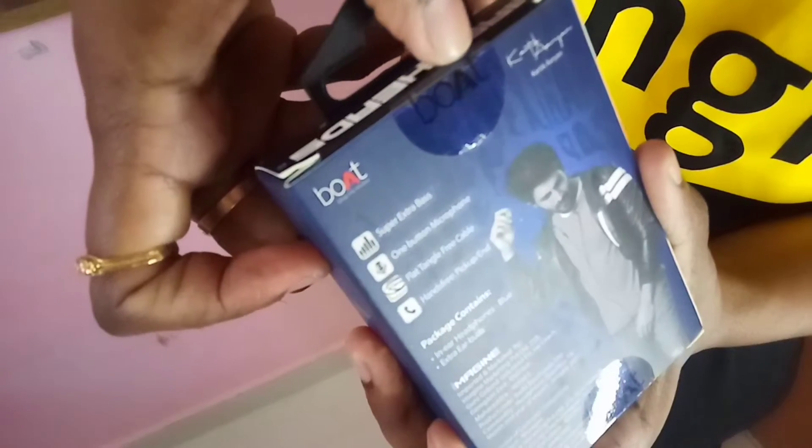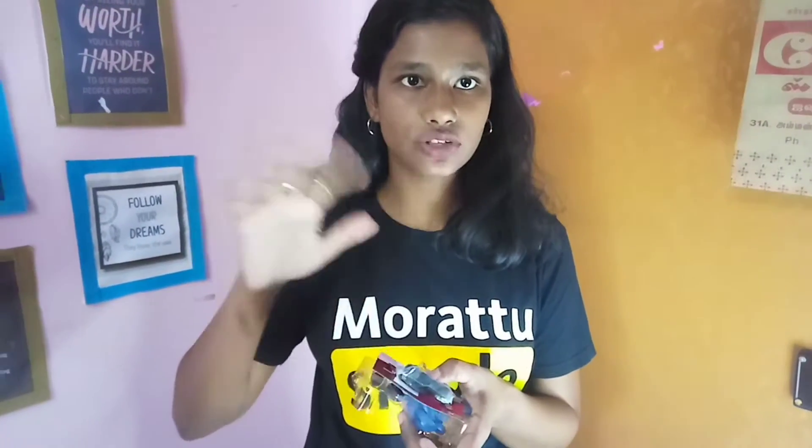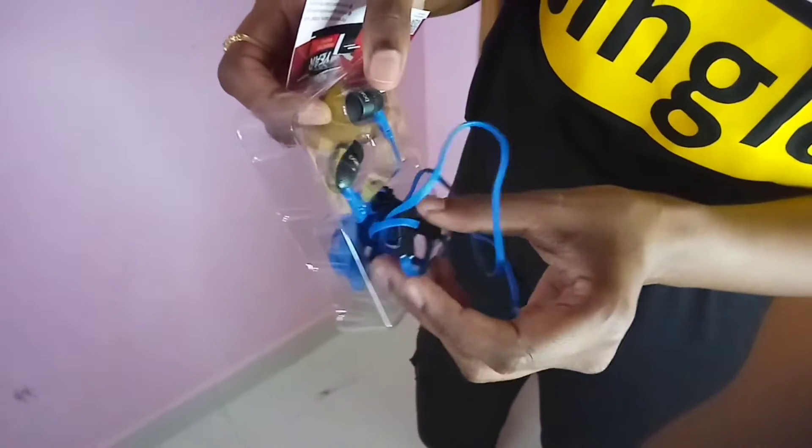The name is Boat. We have to open it. Let's see what's here — there are many colors available. We chose the blue color.